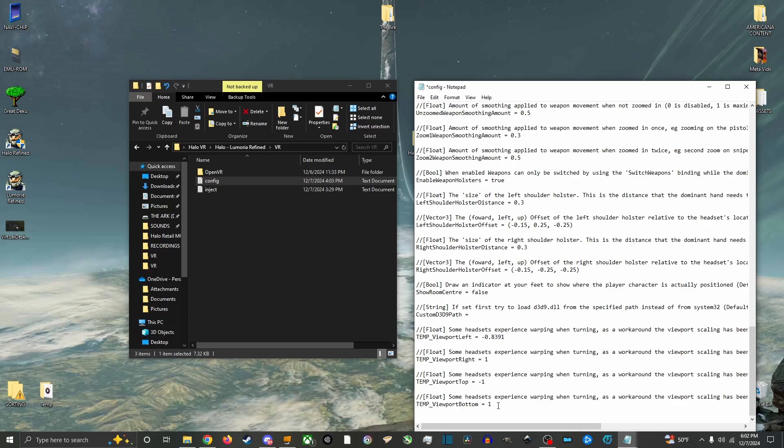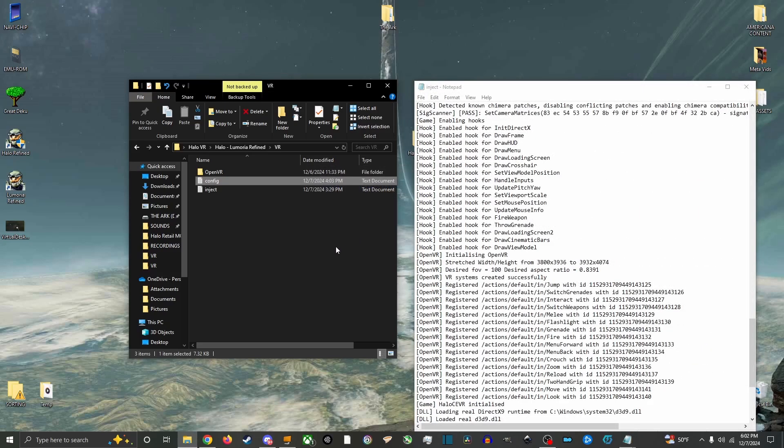Be sure to check out the creator of the Halo VR mod, Living Phrase's GitHub page, for frequently asked questions and information. Now let's get to installing the new update.